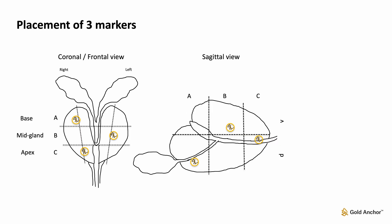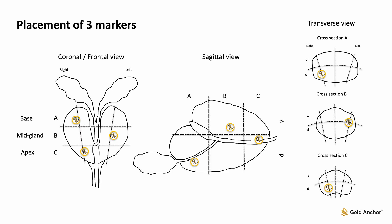Three markers are shown including a sagittal view, with the Gold Anchor markers well distributed in the dorsal-ventral direction. Images of the three Gold Anchor markers in coronal, sagittal, and transverse views demonstrate well-distributed placement in all directions.